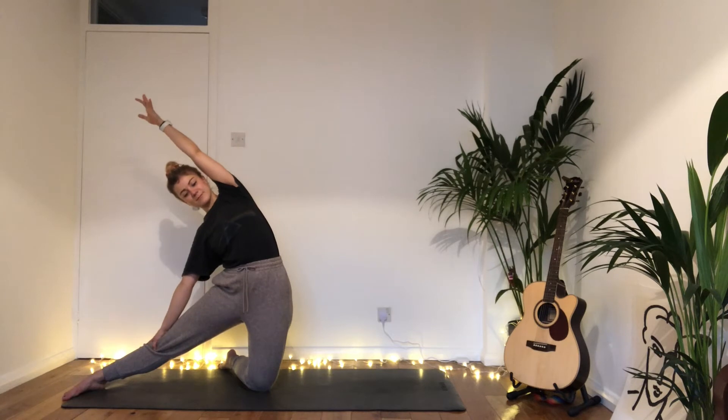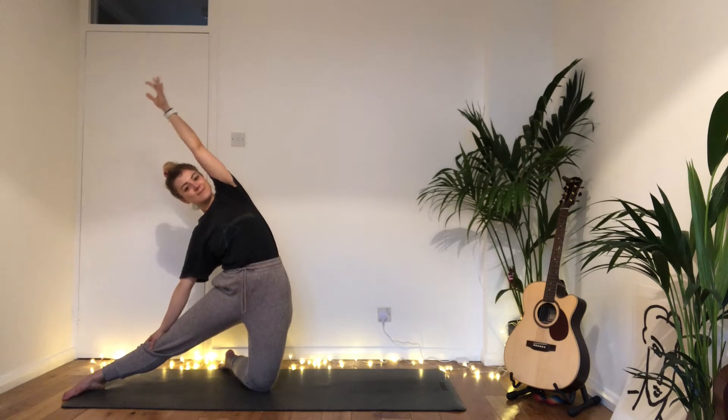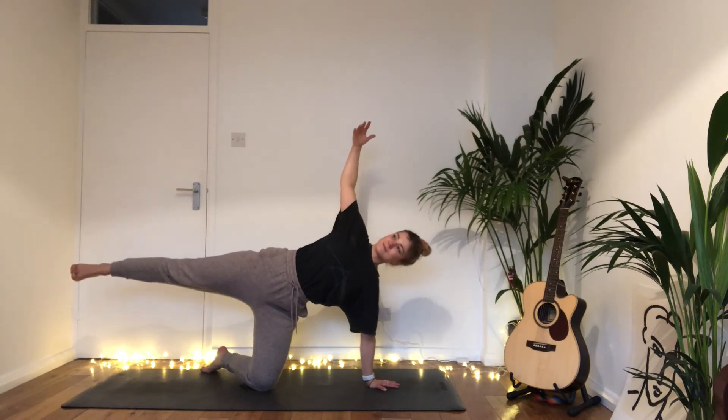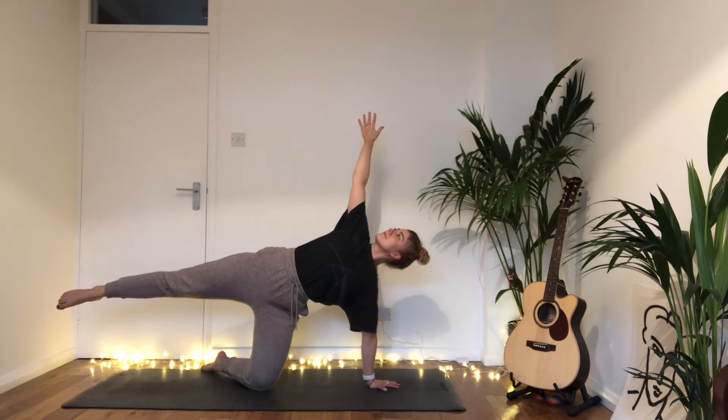Pressing yourself up into a capital T position, exhale side bend over towards the right leg — breathing. Float the left hand back down, inhale come back into that half side plank, but maybe floating that right foot off the floor. Try a balance, hold here, breathe.